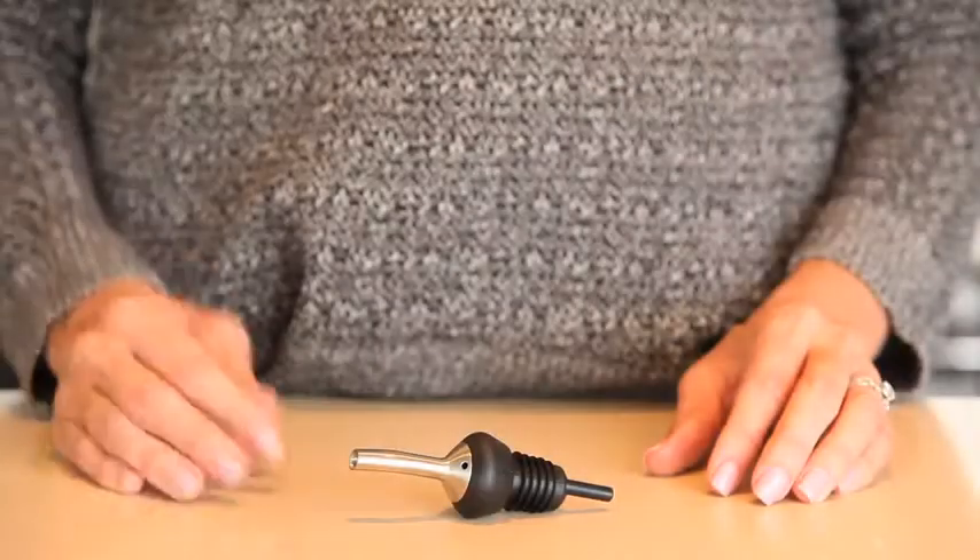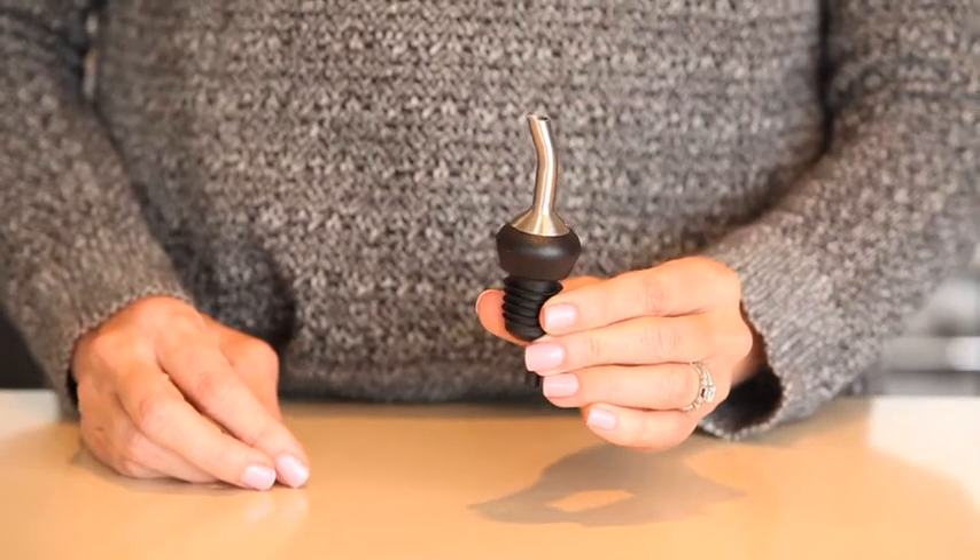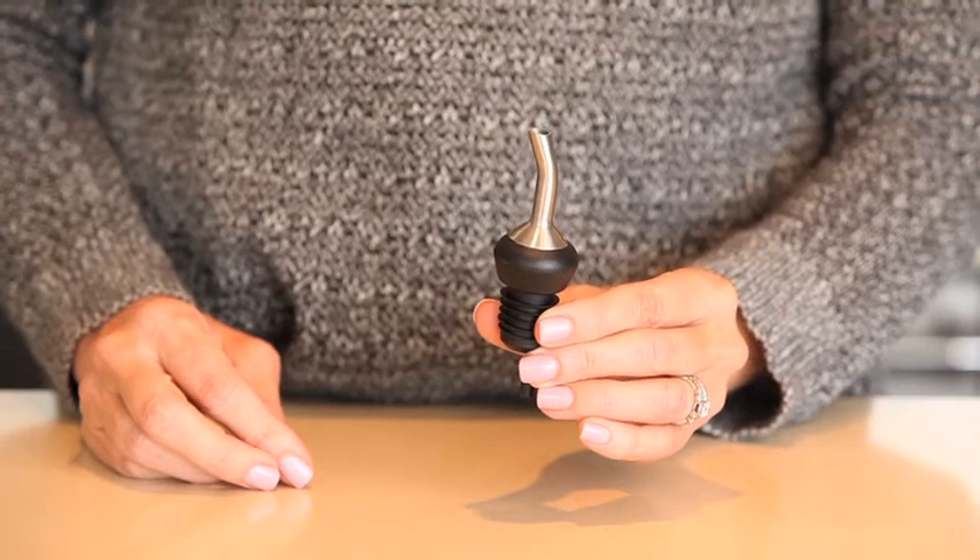At OXO we have several former professional bartenders on staff, so we always have expert opinions on our latest cocktail tools. Our shot pourer provides a quick and easy pour. It controls the flow of liquid so it's easy to accurately measure for your favorite cocktail recipes.